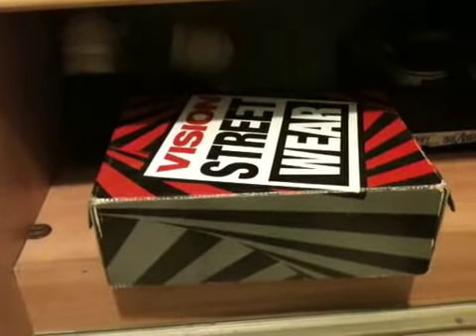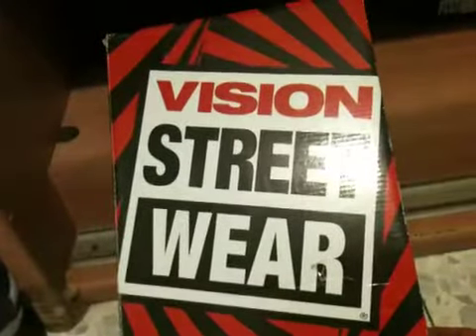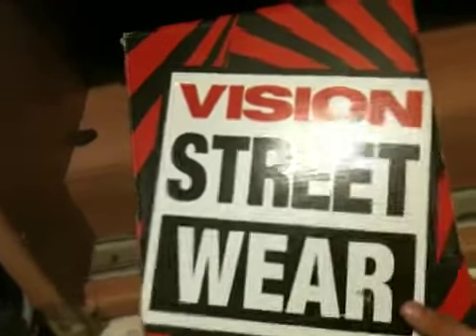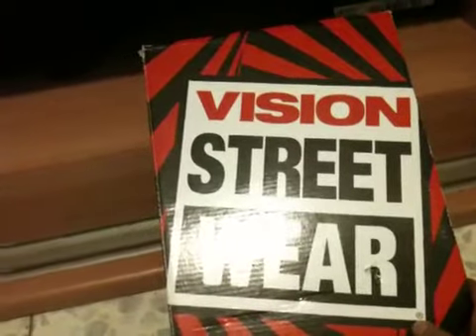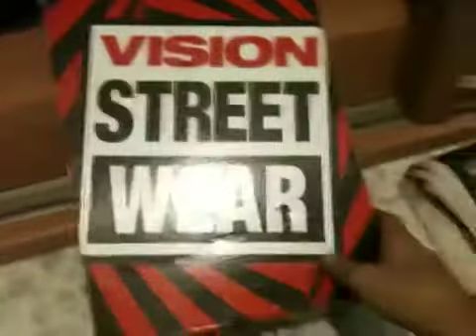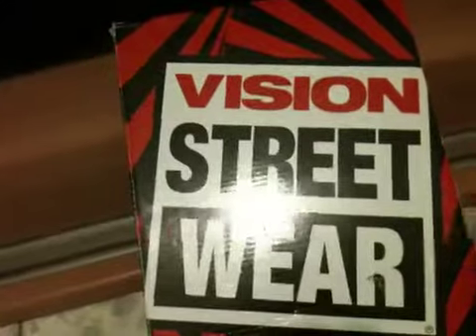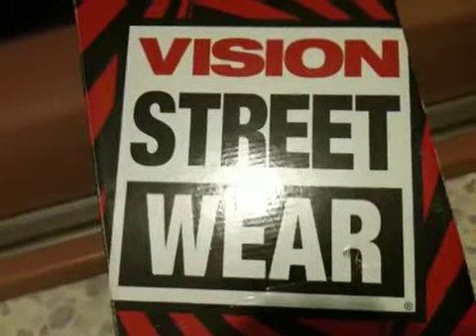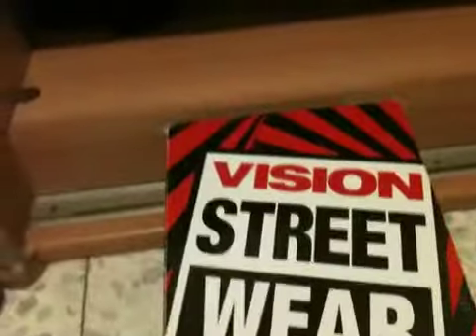What's up? So today I have a really special review. I've never seen reviews about Vision Streetwear shoes besides one that Vision posted themselves, like a commercial video. Vision, if you don't know, is really an old school skate brand. It produces shoes, clothing, really dope stuff.